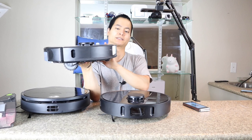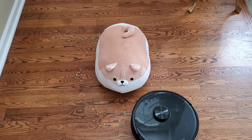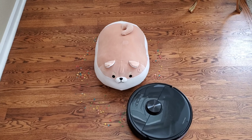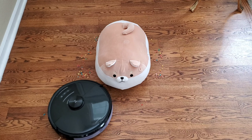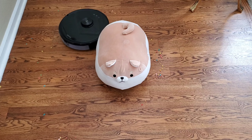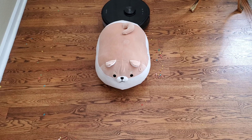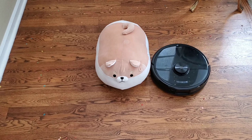Finally, let's talk about the Roborock S6 Max-V. This has been on the market for a while — I've had it for about six months, while the other two are just now releasing. The S6 Max-V uses a stereo camera-based system called Reactive AI, and a key benefit of that is live-streaming capabilities.